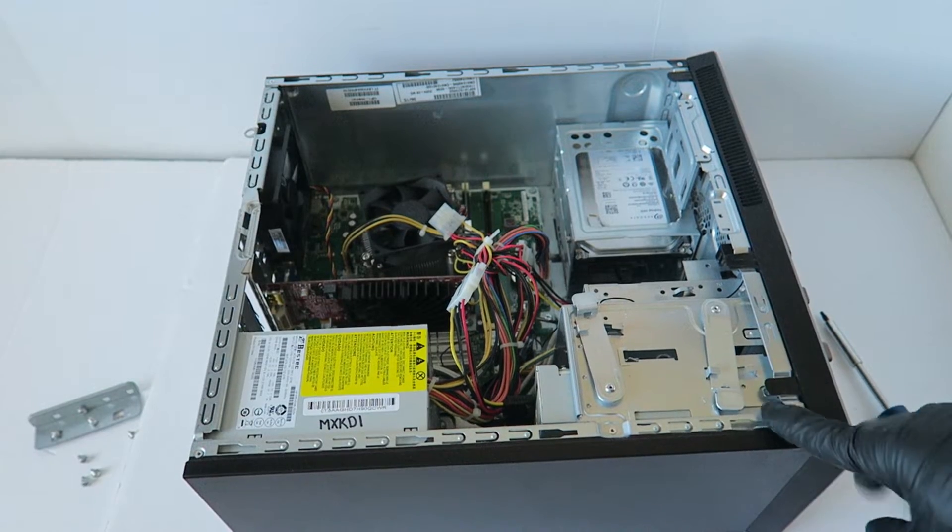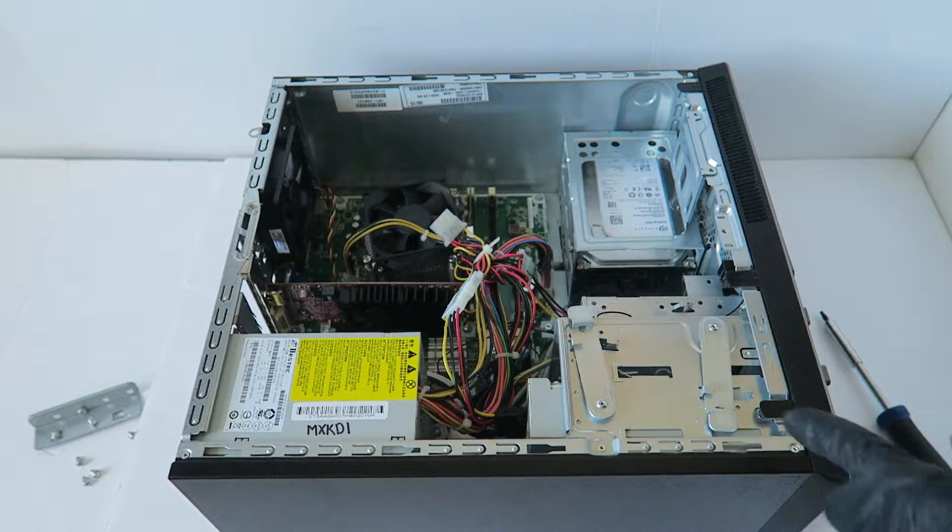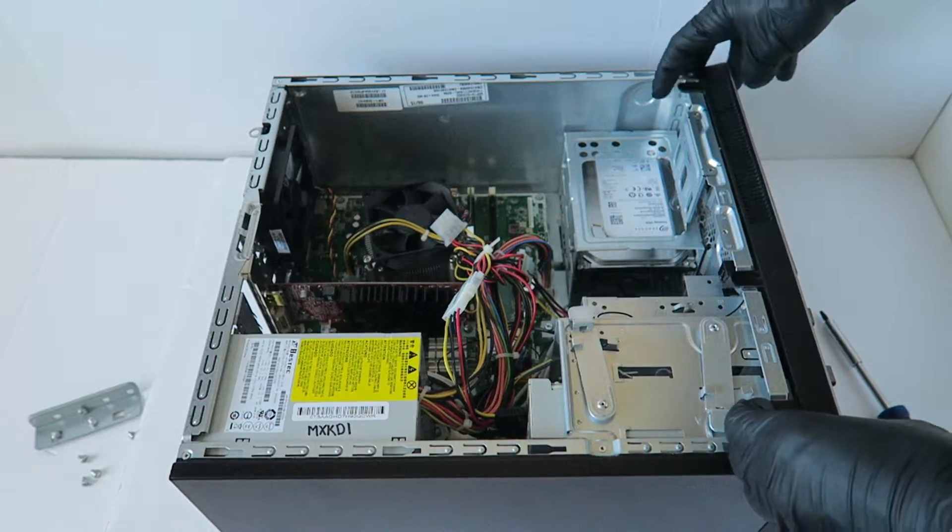To remove the front cover bezel, all you have to do is press the little clips — you press them up like this gently with your finger.